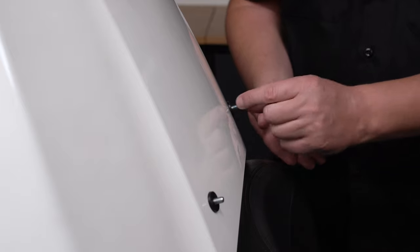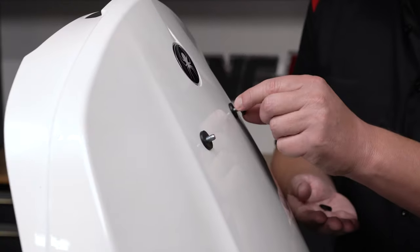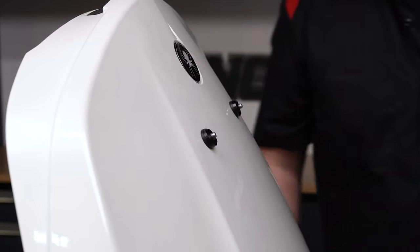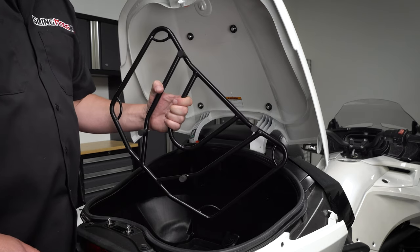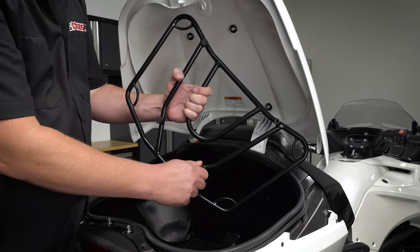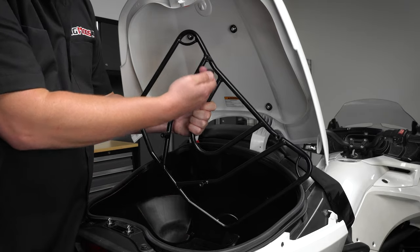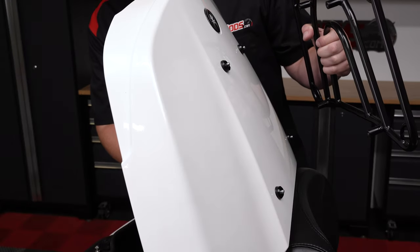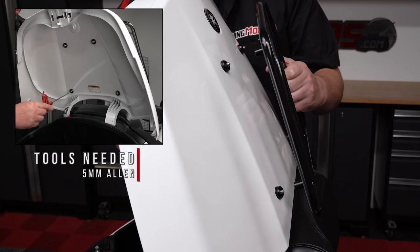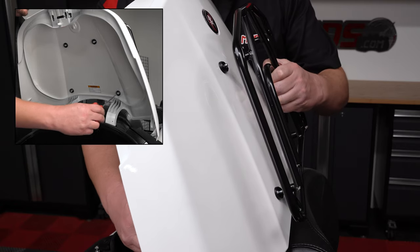Then add a metal spacer to each of the four screws. Remove the four rubber caps from the bottom of the luggage rack — these were used for shipping purposes and will not be used. Position the luggage rack so that it aligns with each of the four screws, and then thread in each screw just a few turns for now so that you'll have wiggle room for adjustment.